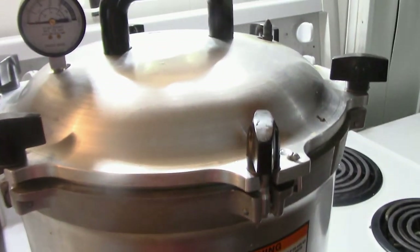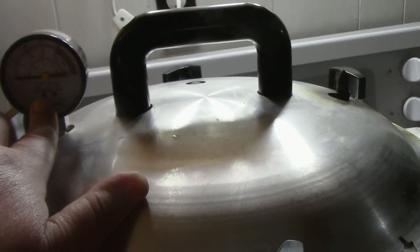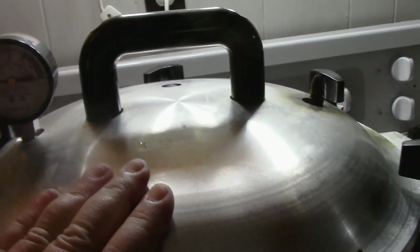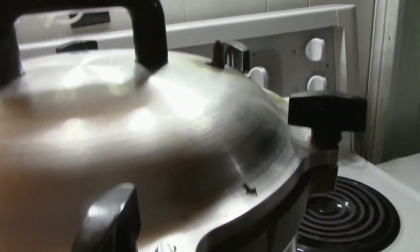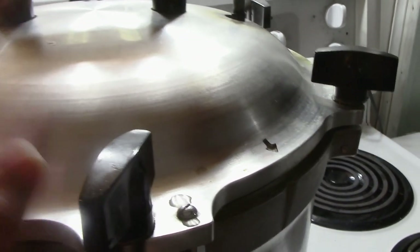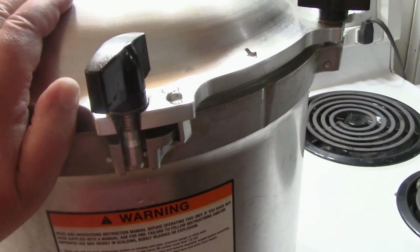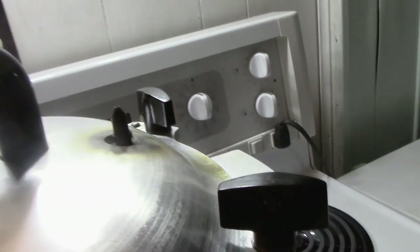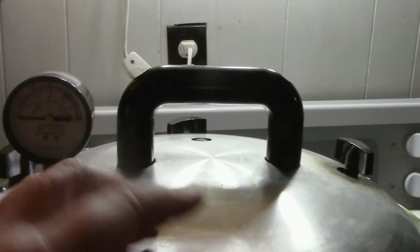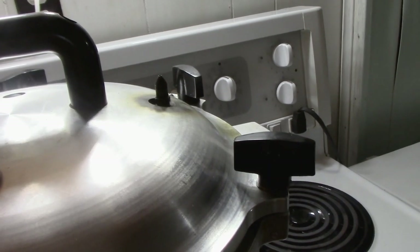Inside the canner right now we have water, jars, and air. I want to build this pressure up to 11 pounds. Pints need 20 minutes, quarts need 25. In order to get that pressure heat to the proper level we need to expel the air out of the canner — I want nothing but water and steam. Steam is hotter than water and air, and we need the pressure to go higher than boiling. If you don't expel for 10 minutes, you have not created a steam and water environment — it's not a proper canning session.